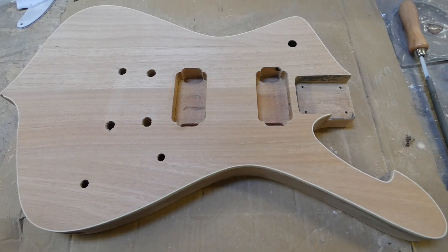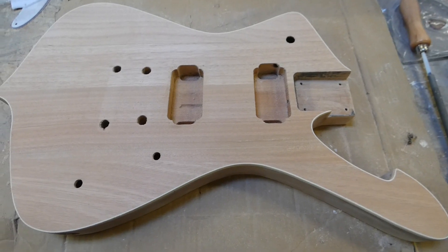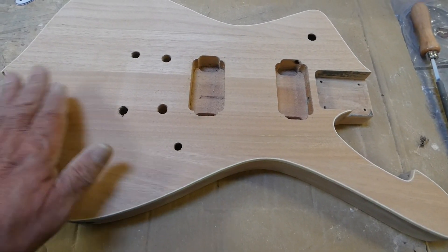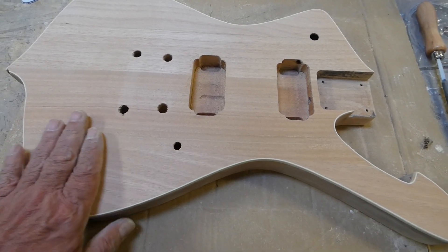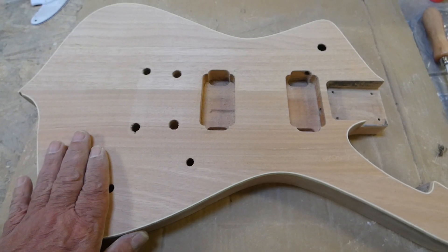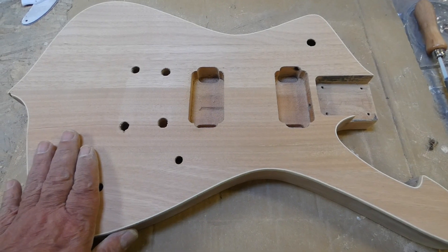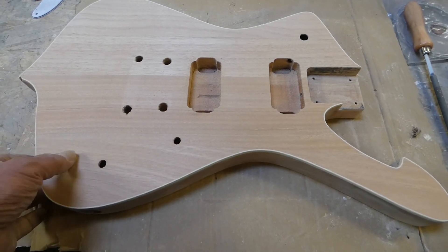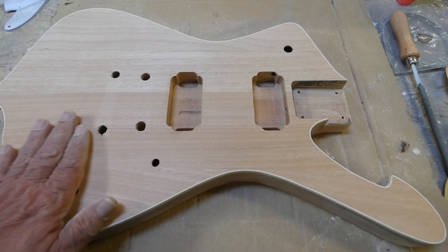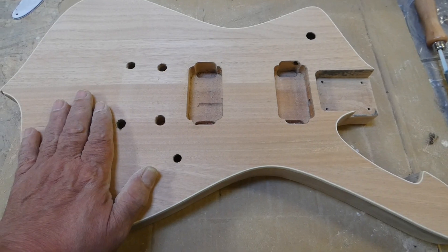So I've got to sand this thing one more time. I think I stopped at 320 — that's where all the woodworker guys say stop. You don't need to go past that unless you're going to clear coat it all. Since I've got to be putting a primer and a bunch of clear coat on there, I think 320 is going to be okay all the way around. I might even sand the back to 400 and leave the front at 320. So there you go, I'll be back.